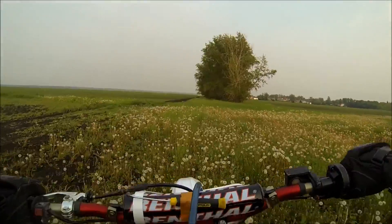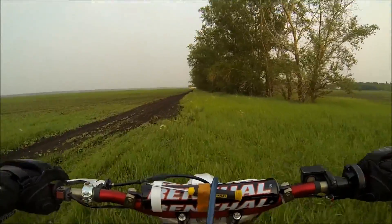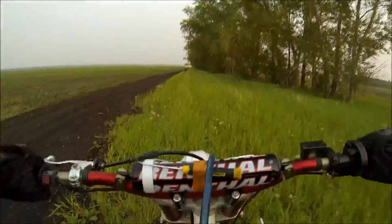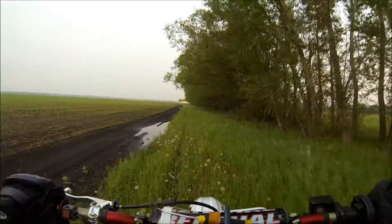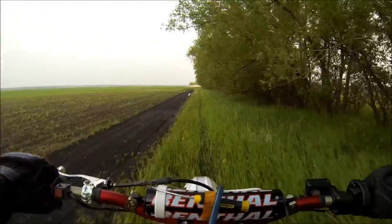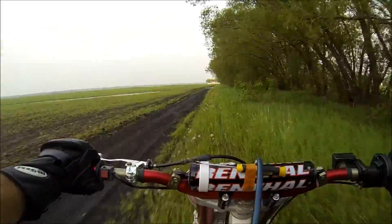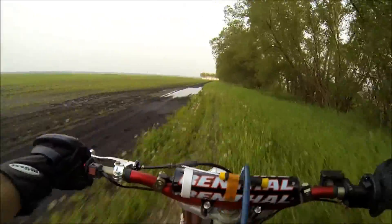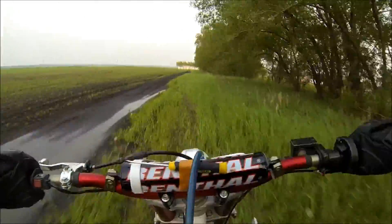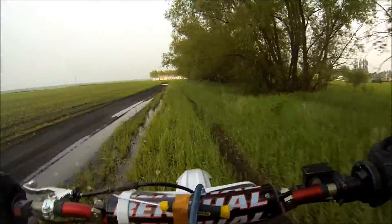I'm going to stop here shortly, then I rip through this mud — it was really muddy and quite a mess. You can hear that misfire again, just not clean and crisp. That tells me it's something to do with the carburetor.